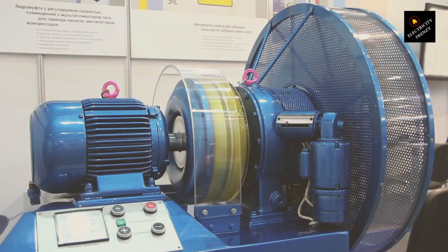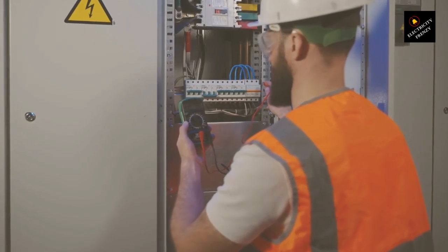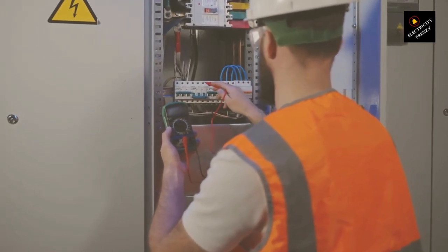Scenario 1: running a motor on a voltage that's higher than it's designed for. The extra voltage makes it overheat. The insulation on the wires isn't meant for that kind of party — it breaks down, leading to short circuits or even a total burnout. Not the best way to treat your motor.